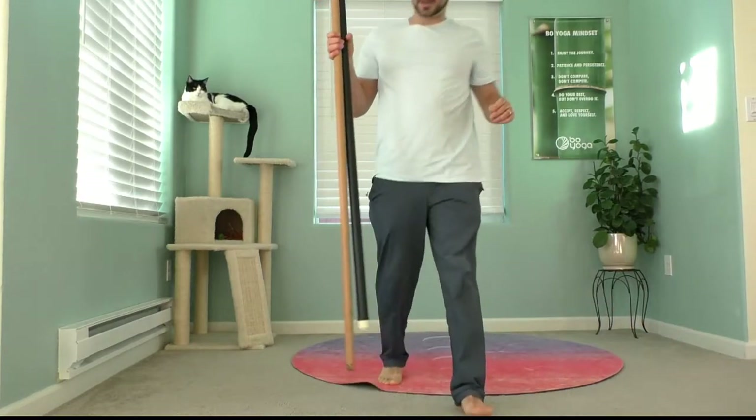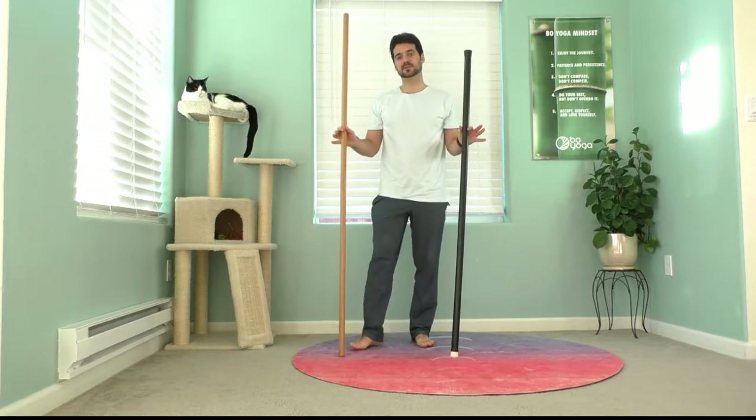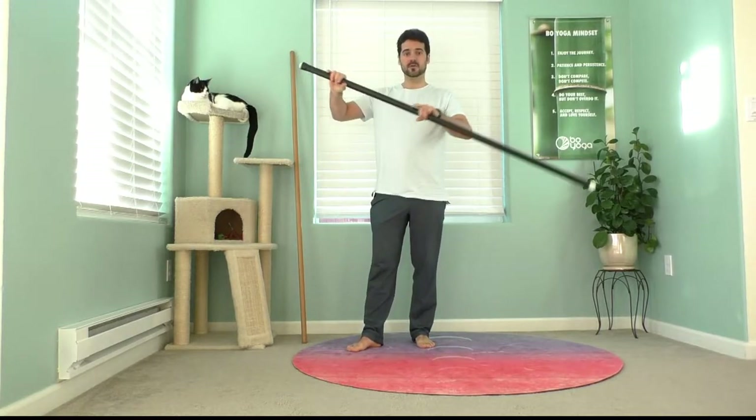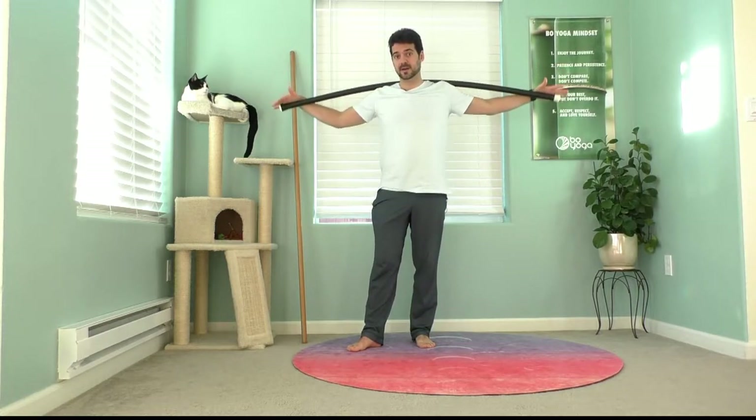First, we're going to look at flexibility, because this is a very important feature. If you're going to be placing a staff over your body and putting any kind of force into it, I really prefer to have some give. The bow yoga staff has a strong core but a lot of flexibility, so you can brace it against your body without hurting yourself. A lot of people have shoulder injuries, tight joints, old injuries — the last thing you want is to hurt yourself doing yoga. So from a safety standpoint, flexibility is a really important factor.